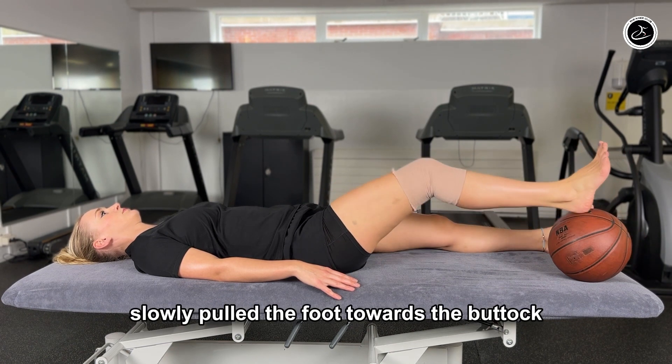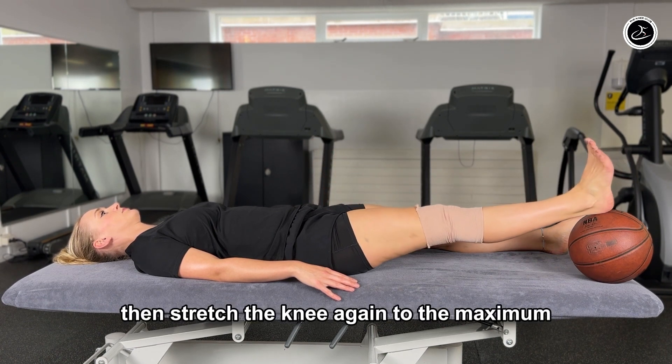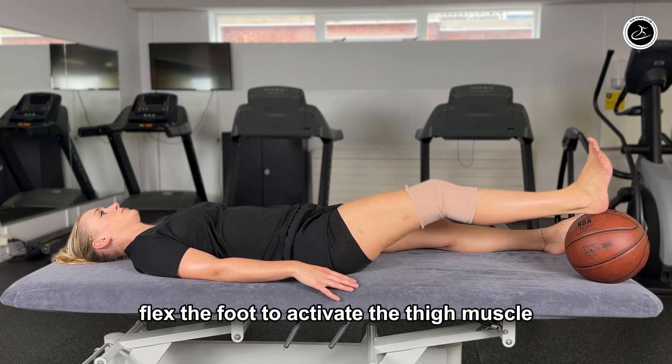Slowly pull the foot towards the buttock until it reaches its limit. Then stretch the knee again to the maximum. Flex the foot to activate the thigh muscle.